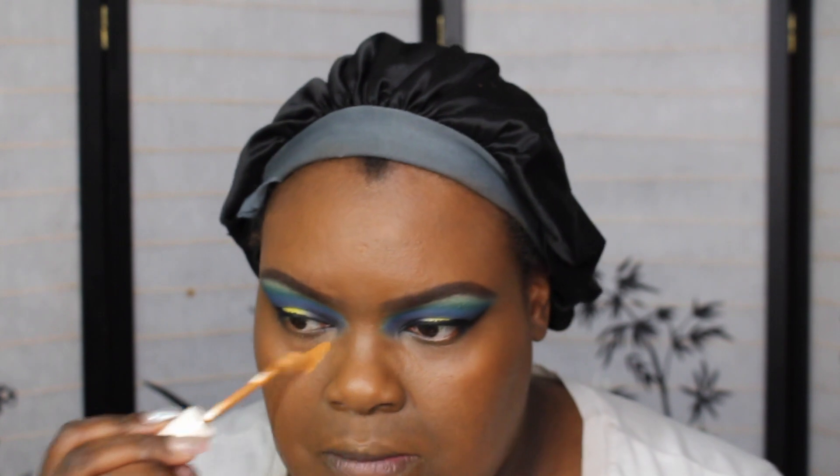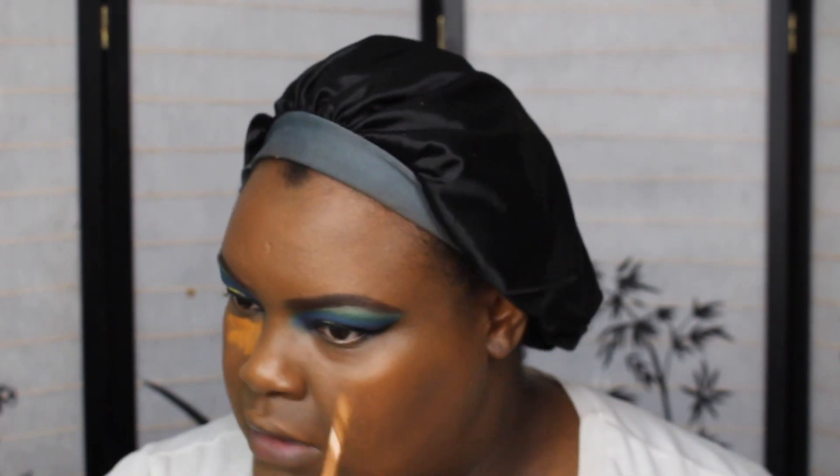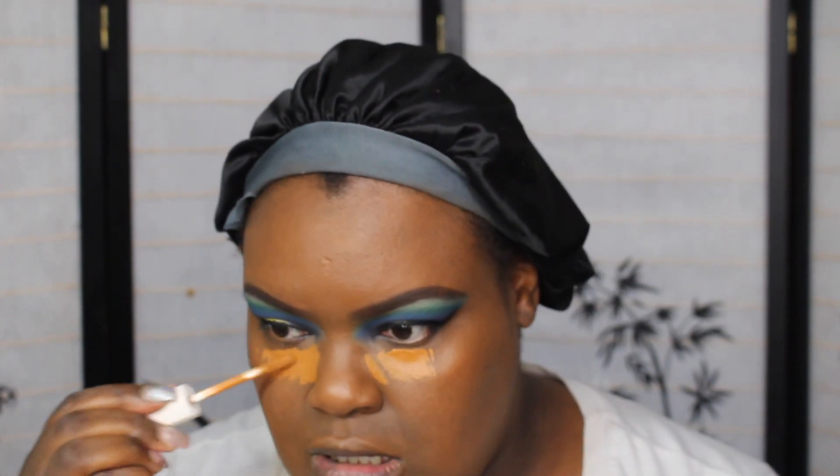How are we? I'm going into my Fenty concealer — this is in shade 430. Sometime this week I will be doing a very over-the-top makeup look.